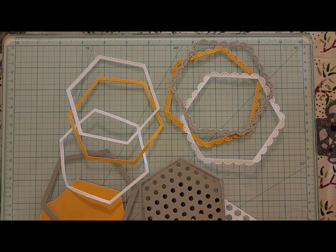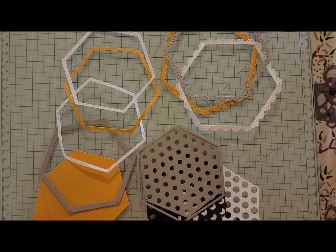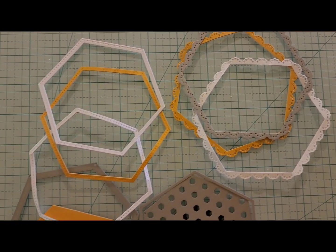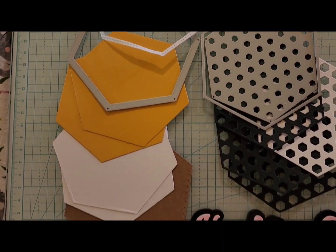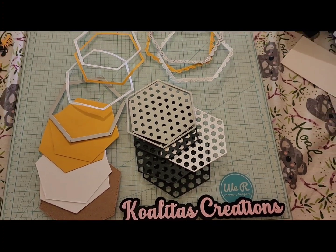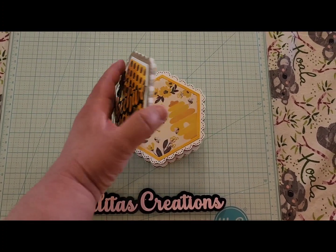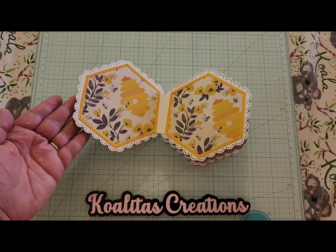These are the die cuts that I cut today. They are from KS Crafts. And I'll show you the inside — it's the Honeycomb Shaker Album. Isn't this cute? Oh my goodness.